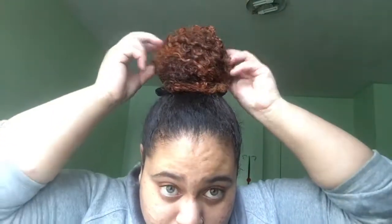Once I'm done wrapping the hair around to form the bun, I played with my hair a bit just to fix the bun how I want it to look. You can fix it however you want — everyone has their own preference for how they want their top knot to look.